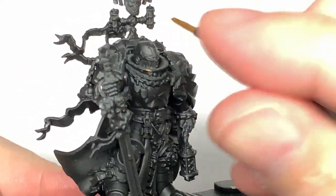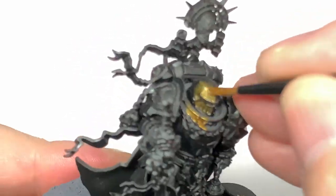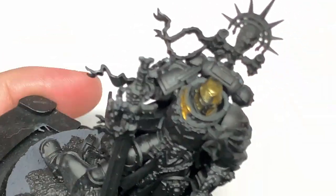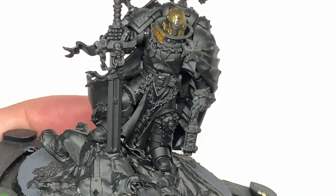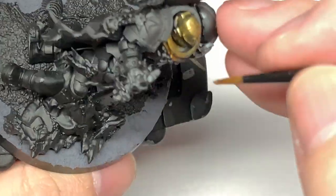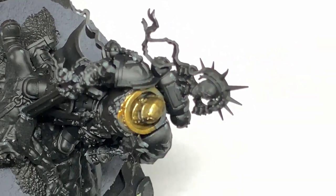First colour we're going to use is Citadel Retributor Armour. We're going to get this gold on his armour all sorted out. I want to get a nice smooth layer on this because obviously the gold stands out quite a lot on this miniature. You've got the red of the cloak and different things like that, so make sure you get a nice smooth layer of the gold. That gives you plenty to build on later on.